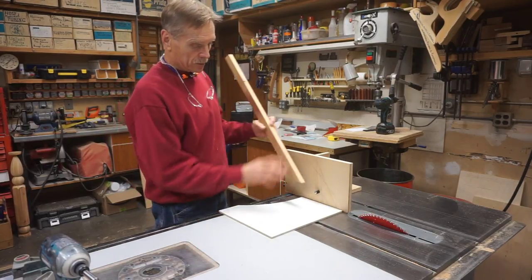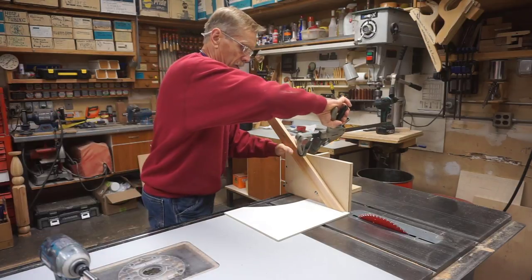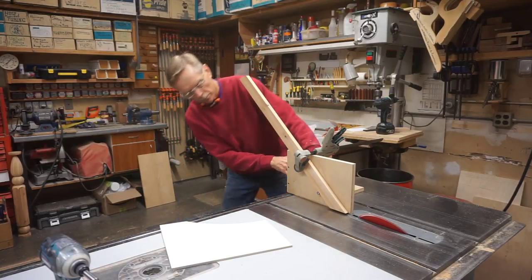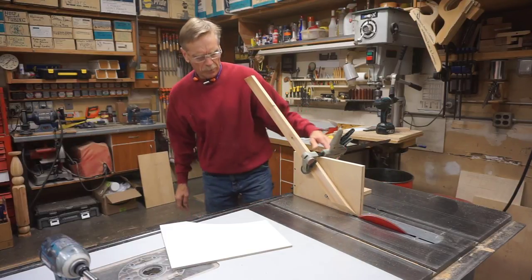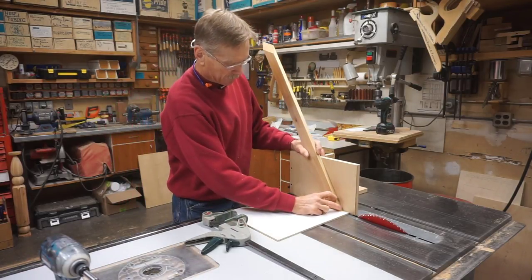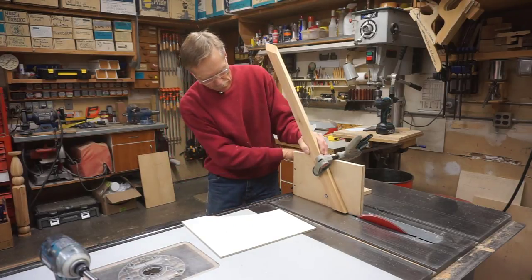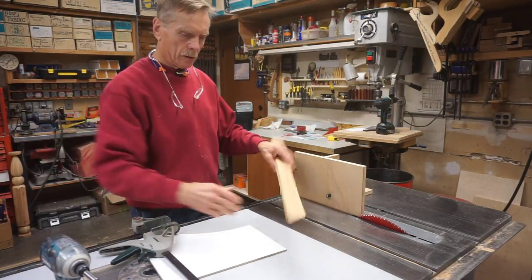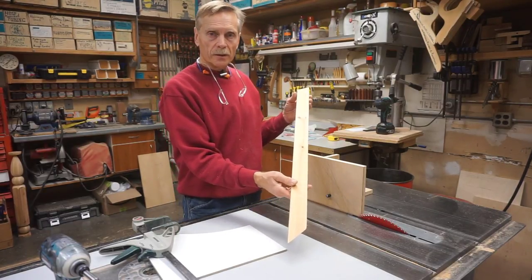With this particular dedicated fixture, all I need to do now is place the part firmly on the indexing board, clamp it securely at the top, and make the cut. And there it is. From here it's just rinse, lather, repeat until I have all 12 of the pieces for the X-members cut.